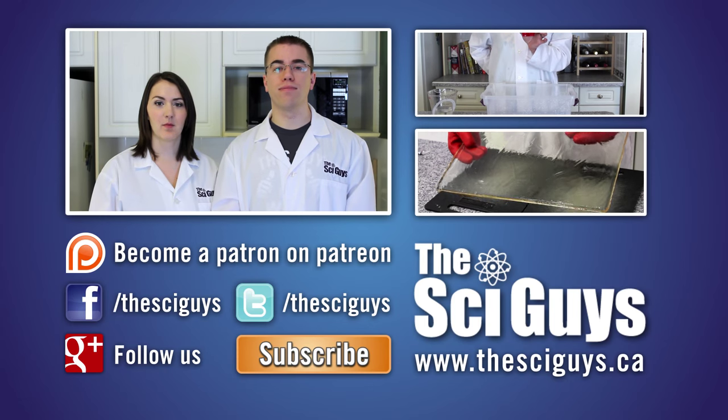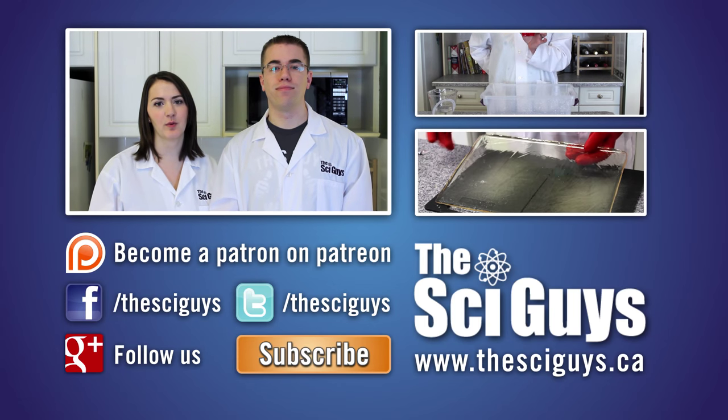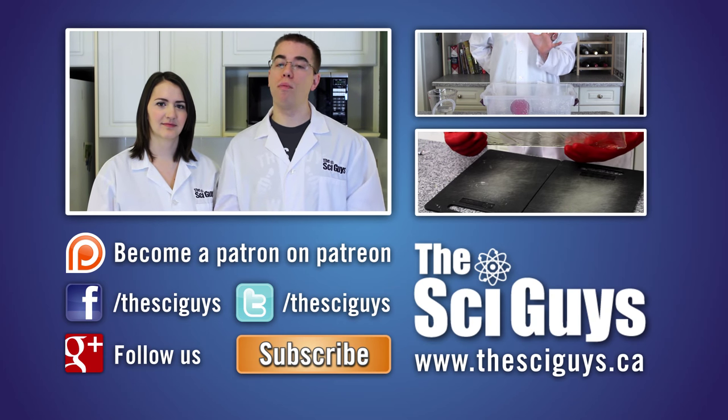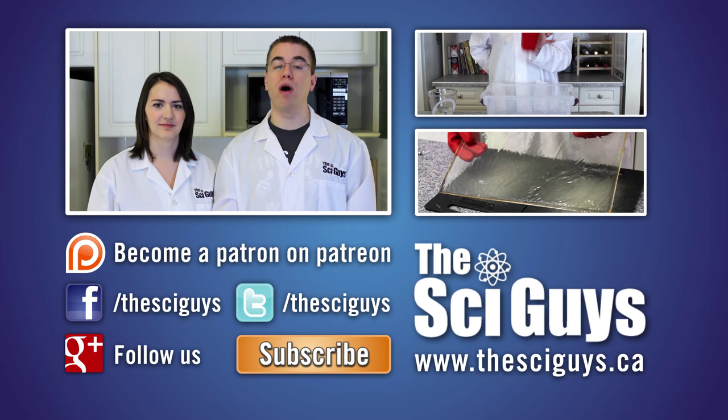That's it for burning steel wool. Thanks for watching. If you enjoyed this episode, let us know in the comments below and subscribe for future episodes. Remember to like us on Facebook and follow us on Twitter. And if you have any questions related to this episode or about science in general, let us know in the comments below or message us on Facebook and we'll try to help you as best possible.